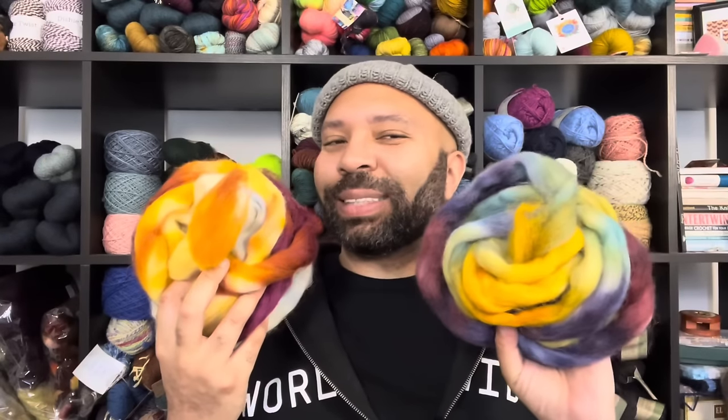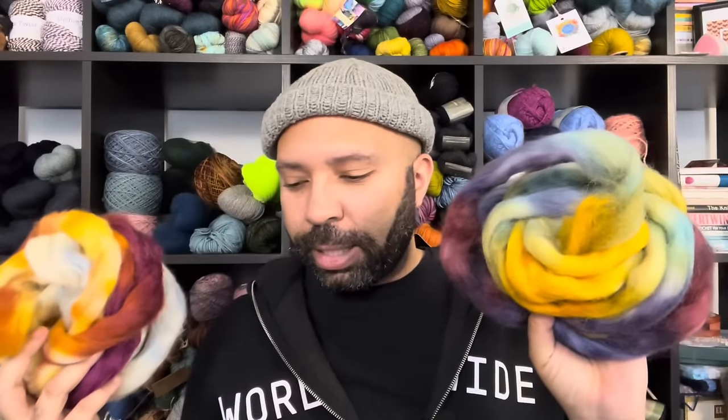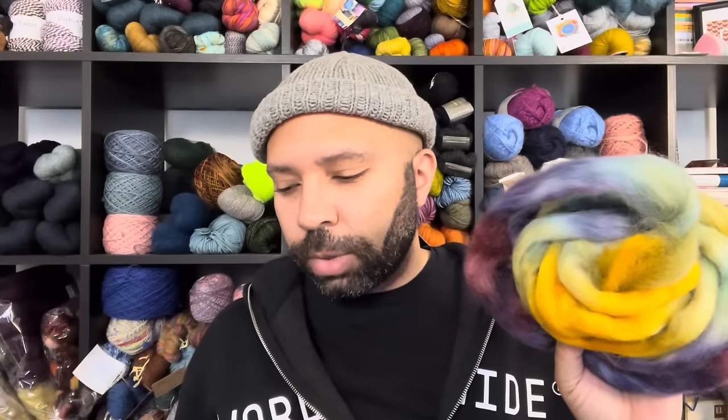The next thing — and I've shown this before — is I wanted to do a combo spin of these two braids. Both of these are from Into the Whirled. This one is called 'The Empty Child' and it's 100% Romney, and this one is called 'Arrakis' and it is 100% Cheviot.